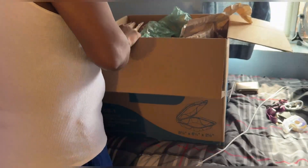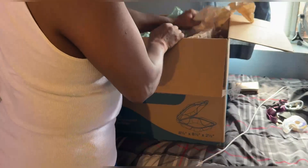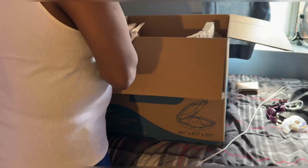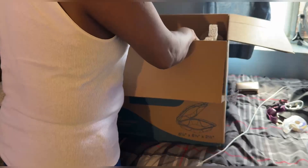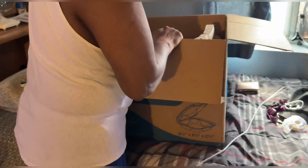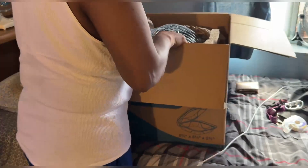Looks like they did a pretty good job at packing it up. There it is — wow. It's a 12-inch fan, so let's pull this thing out of here and get it out in one piece. Yep, there it is — all of this patent glory.